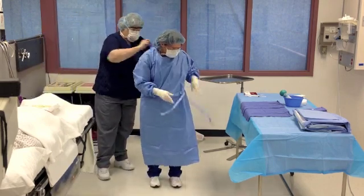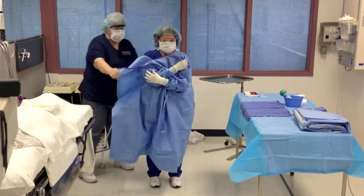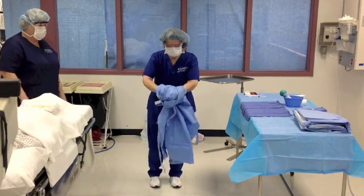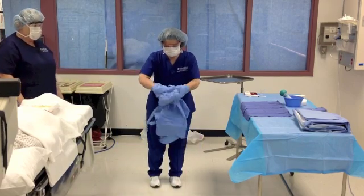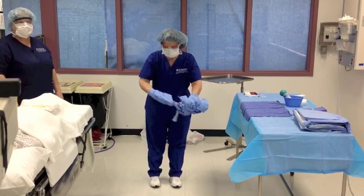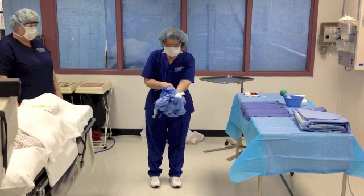The circulator can assist by untying the gown. Grasp the outside of the gown at shoulder level and roll the gown down and away. This rolls the gown inside out as it slides over your gloved hands. Roll the gown so that the contaminated outside faces in and discard it into a biohazard waste container.